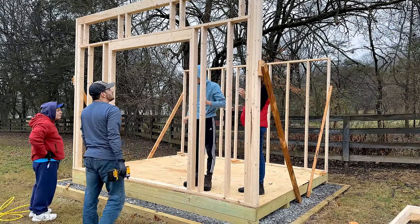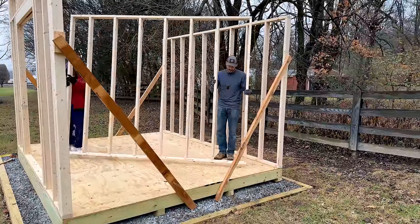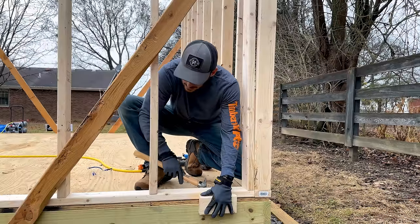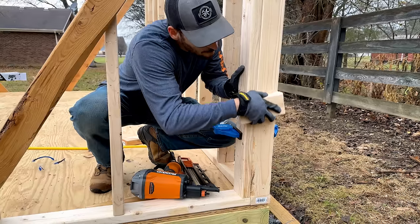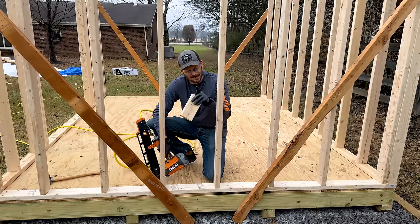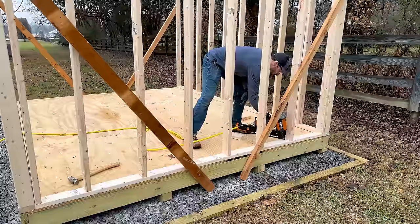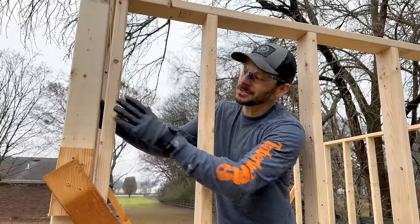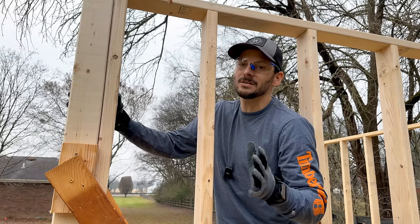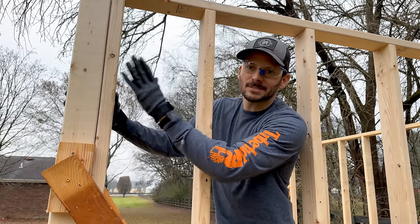We've got that front wall up. Now we can start bringing in the sides. I temporarily attached the front wall to the sides with screws, and then we'll bring the sides in, attach them to the back wall, loosen up the front wall, and tie everything together so it's all nice and tight. I'm flushing up the sidewall now to the back wall and outside edge, using a block to check alignment. Clamping them together to make them flush — you don't need to worry about plumb right now since the whole thing will move until the sheathing goes on. The sheathing will square everything up; for now we just rely on measurements.